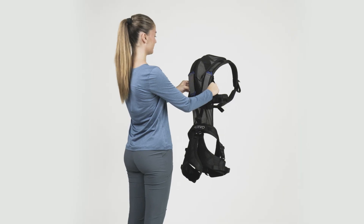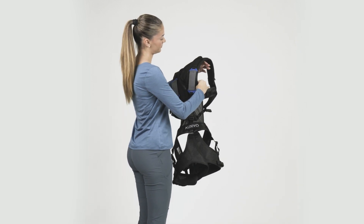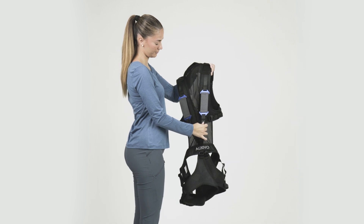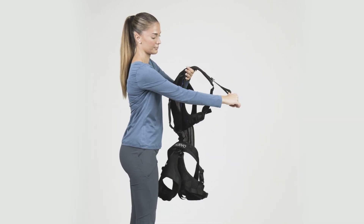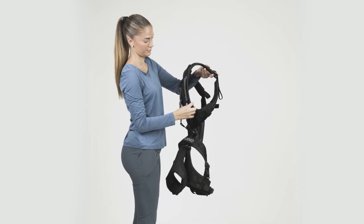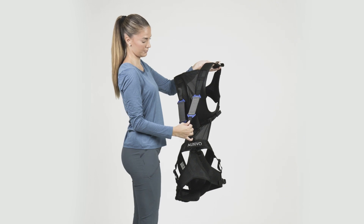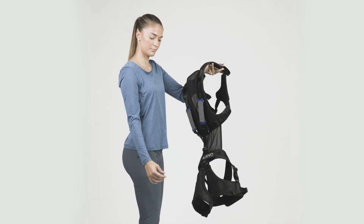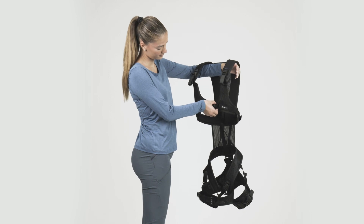Before you put it on, familiarize yourself with the features of the Exoskeleton. Identify and stretch the elastic bands on the back. Test the back support activation using the looped straps at the front of the vest. Try deactivating it again by lifting the buckles and pulling the band backward. And lastly, identify the straps and buckles for size adjustment.